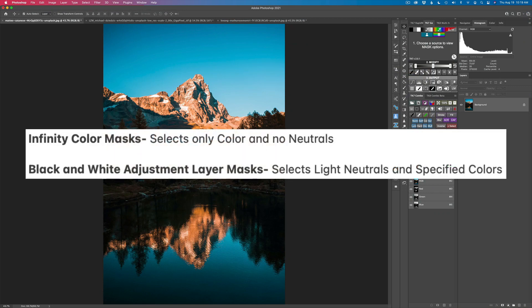I want to start by sharing two different facts. Infinity color masks select only color and no neutrals — so only things that are in color will be selected by the mask. A black and white adjustment layer mask selects light neutrals and specified colors. It's a little different — you can select any color you want along with light neutrals, and that's what makes it unique.